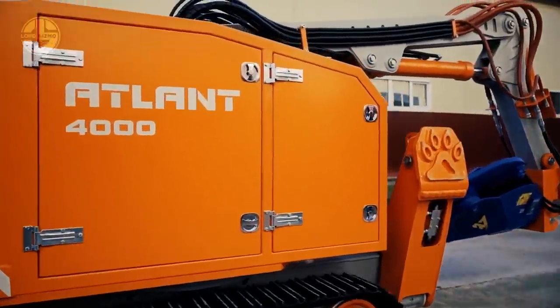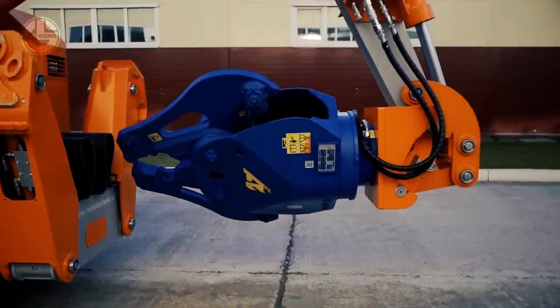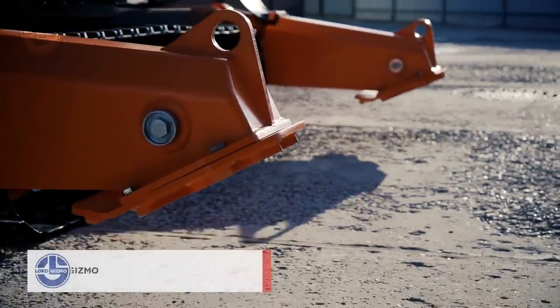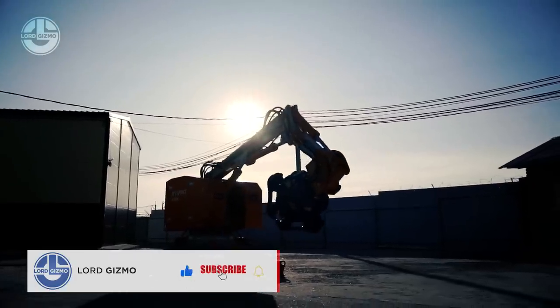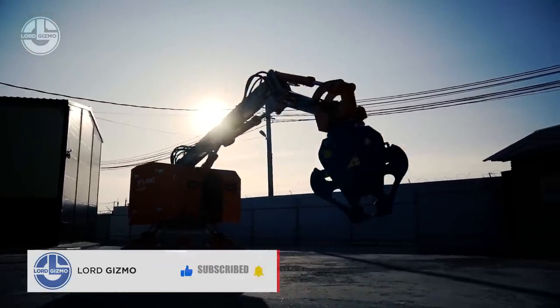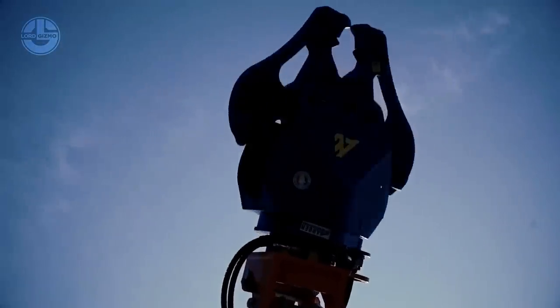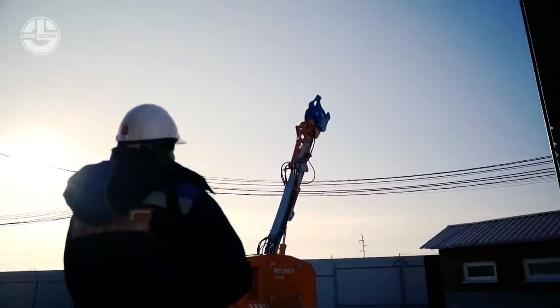It is able to operate at high performance and high efficiency. The ATLANT, with remote control, is able to work in the most adverse of conditions. Such robots allow emergency personnel to carry out emergency rescue operations in hazardous areas without the threat of causing additional injury.